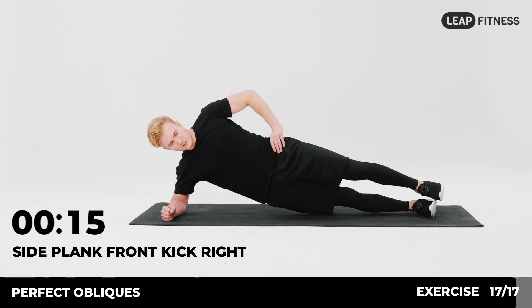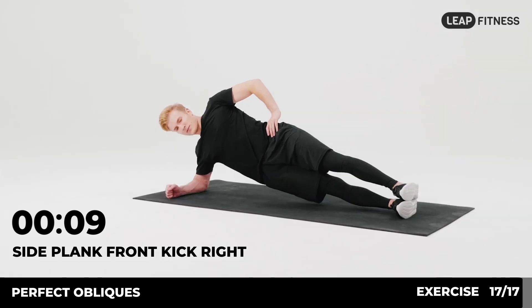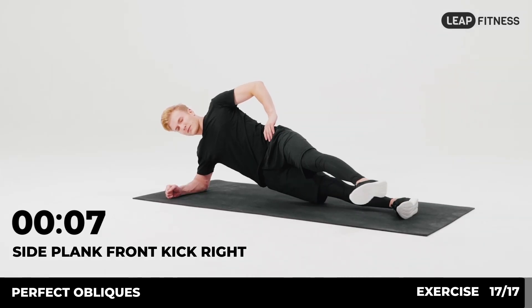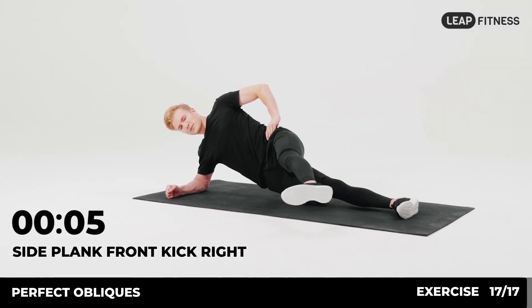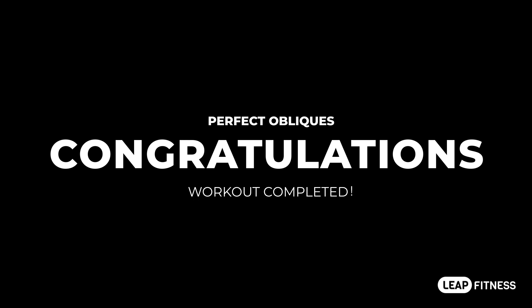Half of the time, almost there. 3, 2, 1. Congratulations, you have finished the workout!